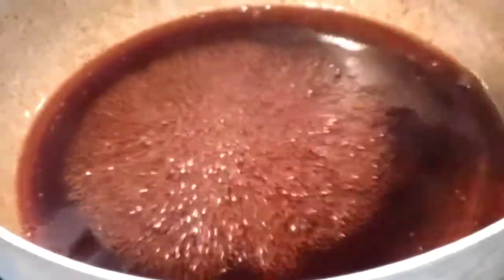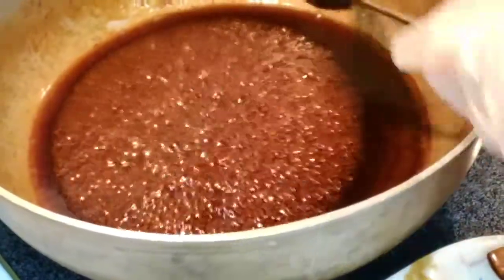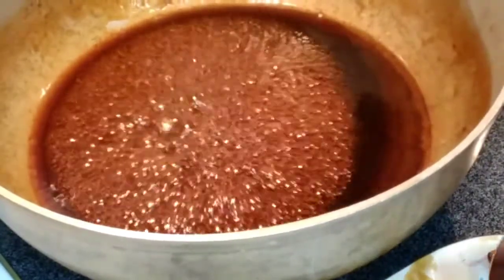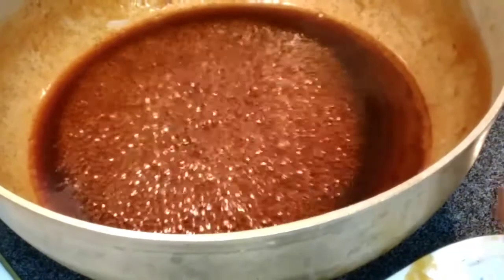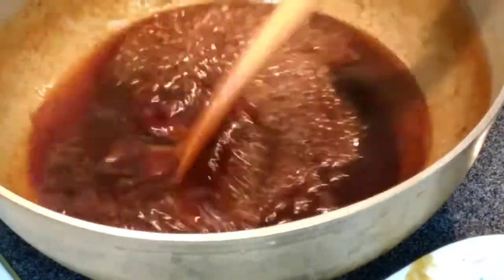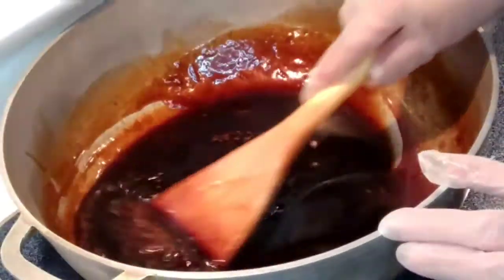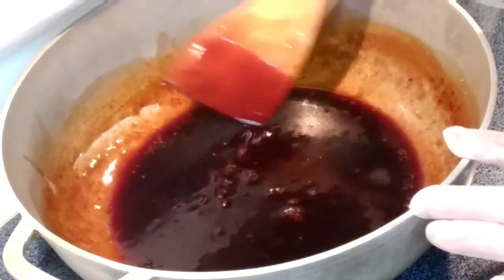The sugar level is right. The syrup is completely reduced and the sugar is very good — this is exactly what we want. The syrup is very sticky.